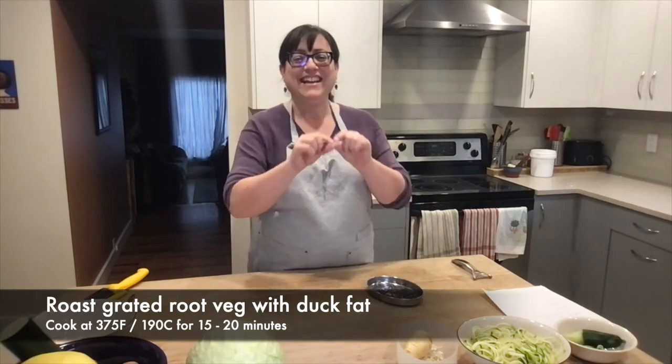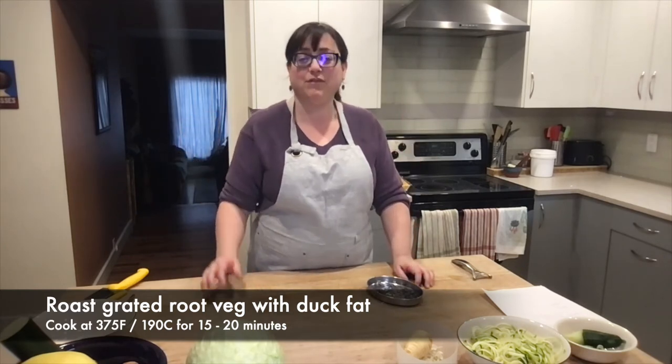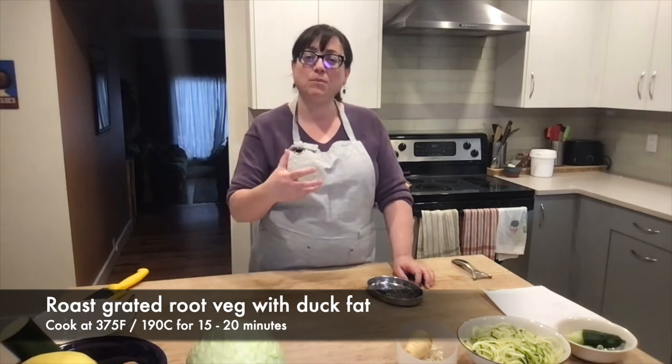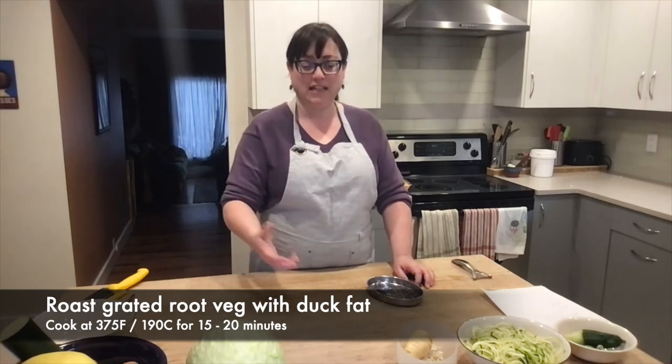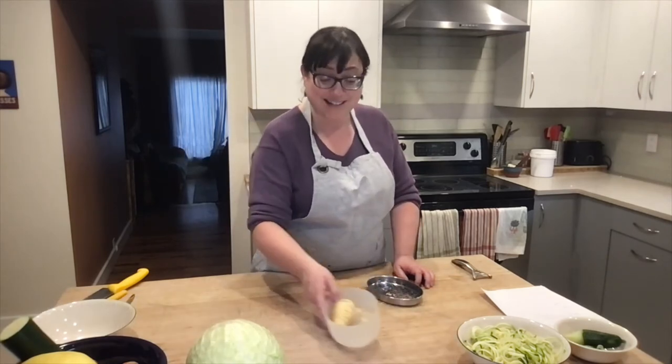In my house, I will grate using my grater — I also have a food processor that grates. I toss the grated parsnips with a bit of duck fat and cook them in a flat layer on a cookie sheet in the oven at about 375 degrees for 15 minutes or so. Then they'll get crispy and it'll be almost like a rösti — a very traditional Swiss potato dish. Grated parsnips for the win!